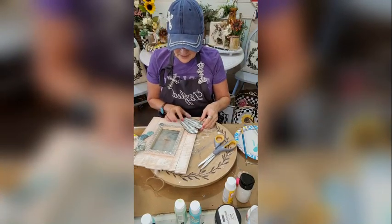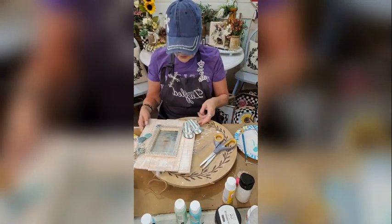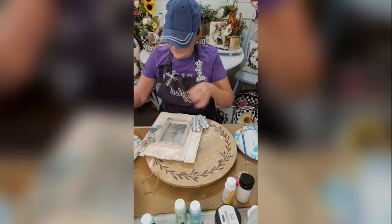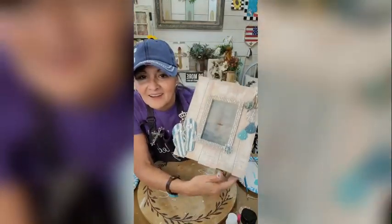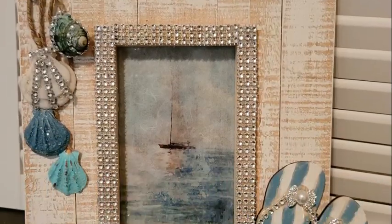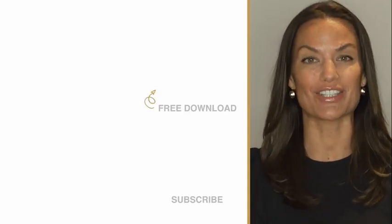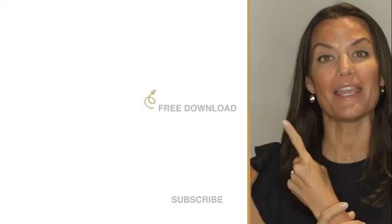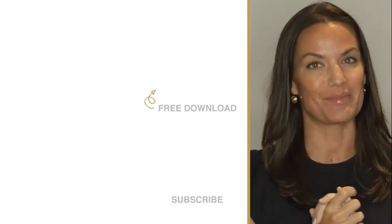I'm going to place that right there and make sure it's placed right because this has to stand up. So here is our totally dazzled beach thing — there are our little flip-flops, how cute are those? Totally Dazzled sells sparkling rhinestone wedding supplies — check us out at totallydazzled.com. Before you go, click up here to download our free printable sparkle quotes, or click down here to watch one of our other awesome tutorials.